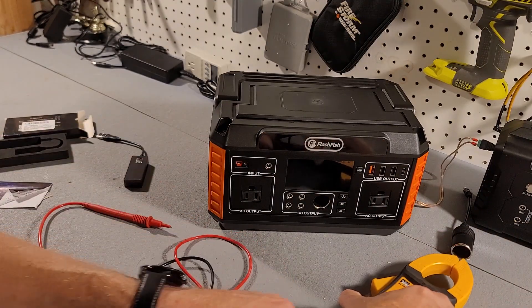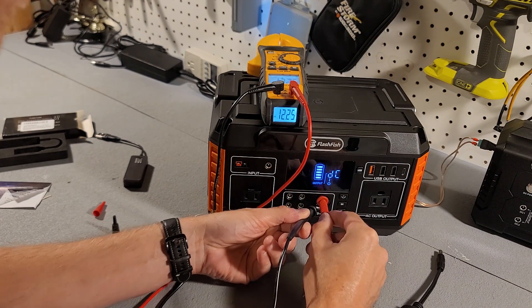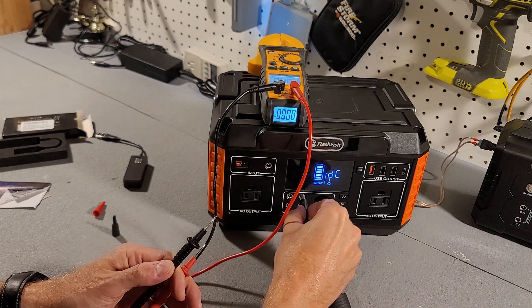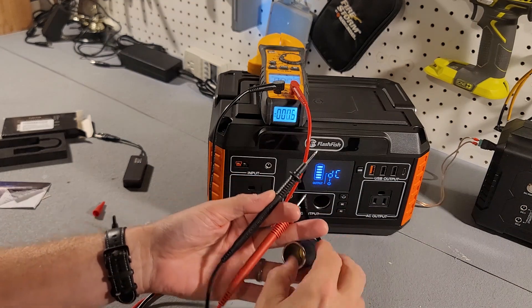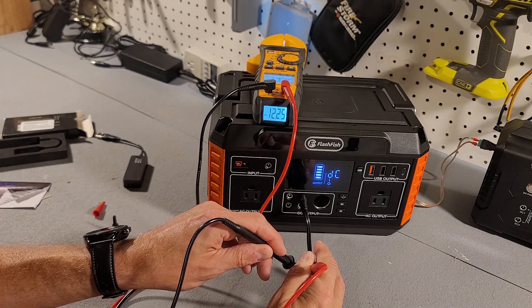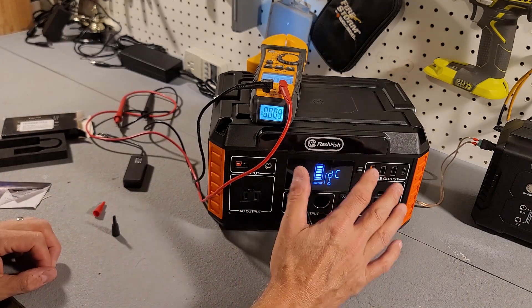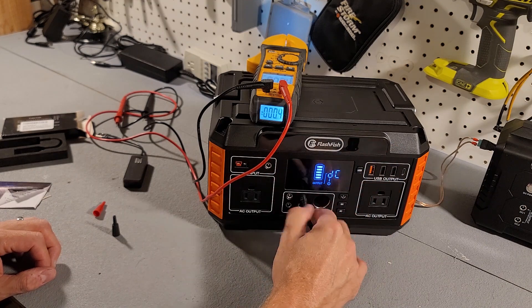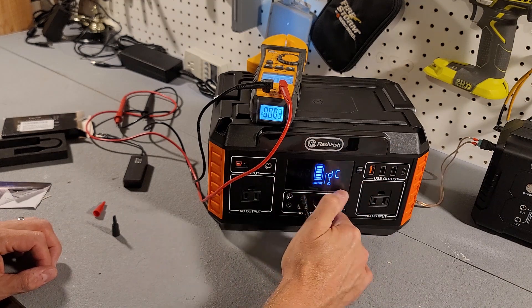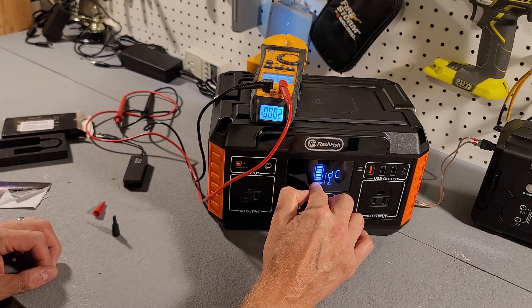Next, let's check the DC output. We're getting 12.25 volts on the DC cigarette lighter, and 12.25 volts on the barrel plug as well. This is a fully charged battery. These DC ports are unregulated, so the voltage will go down as the battery is depleted.